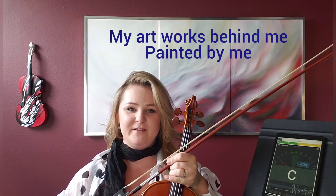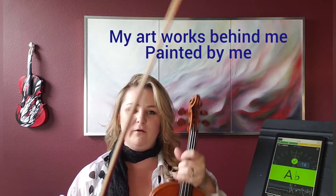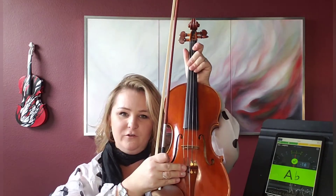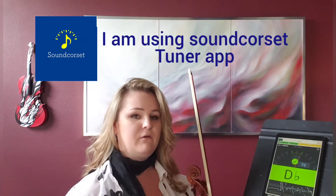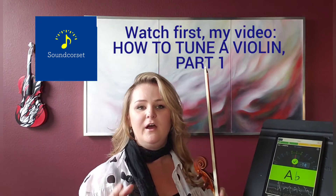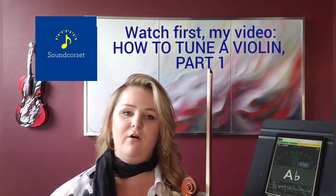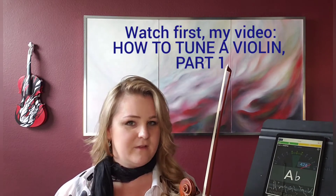Hello everyone, my name is Beata. Welcome to my violin online class. Today we will be talking about how to use the fine tuners to tune your violin and play at the same time, and we will be still using this tuner right here. Now if you haven't used the tuner before, look at my other video — I posted a video on tuning and it's very basic, so that might help you first. Let's get started.